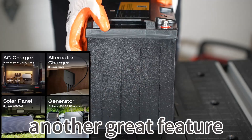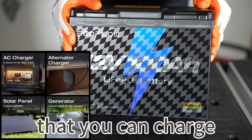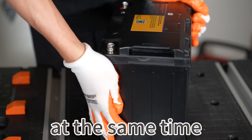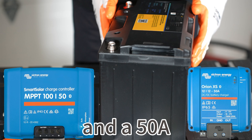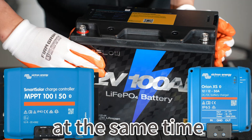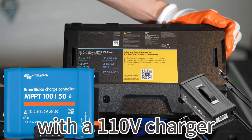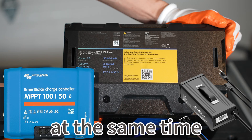Another great feature of this battery is that it supports 100A fast charging. This means that you can charge this battery with multiple charging methods at the same time. For example, using a 50A solar charger and a 50A DC to DC charger at the same time. Or you can charge the battery with a 110V charger with 40A and a solar charger with 50A at the same time.